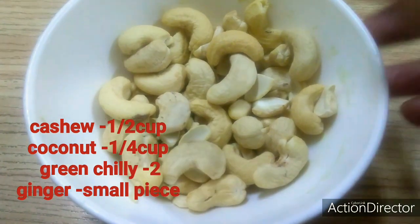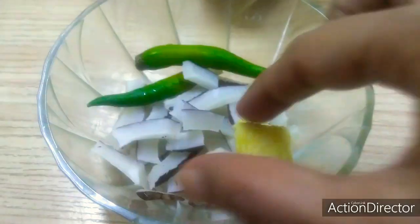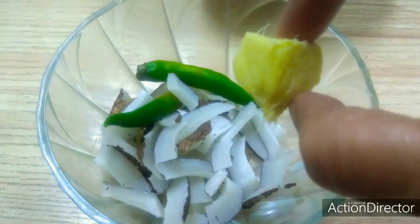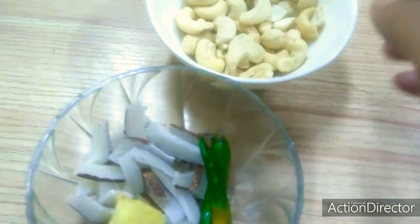If you are doing this then the video will go down. Now a little bit of a dough. Add 2 pieces of dough. Now we are going to cook all the ingredients.